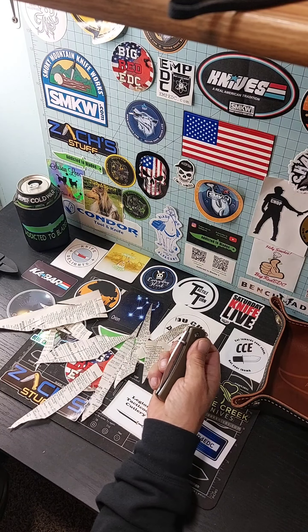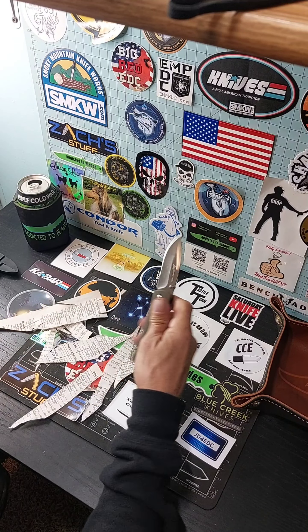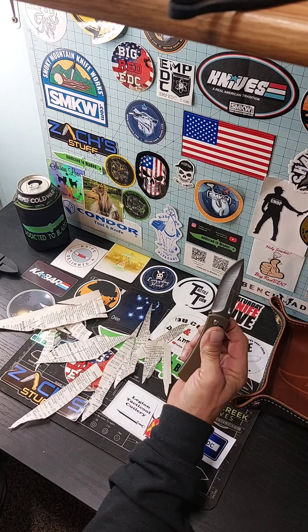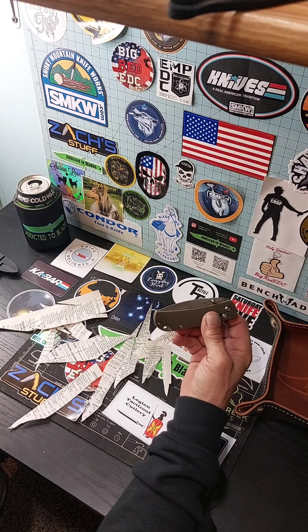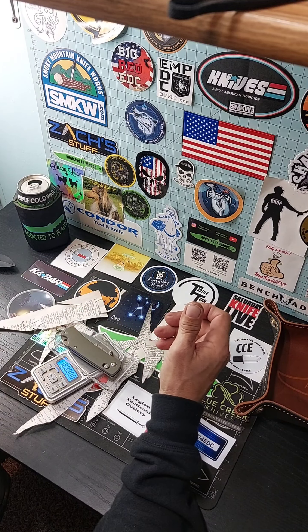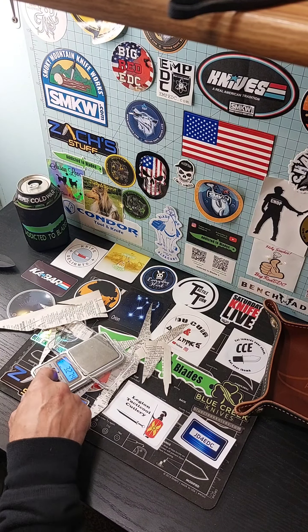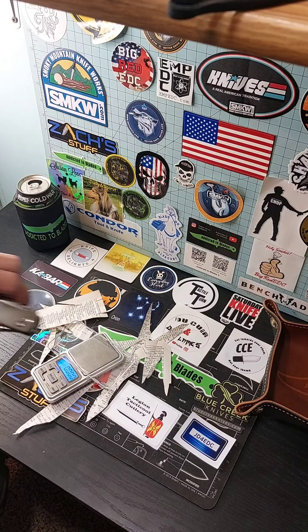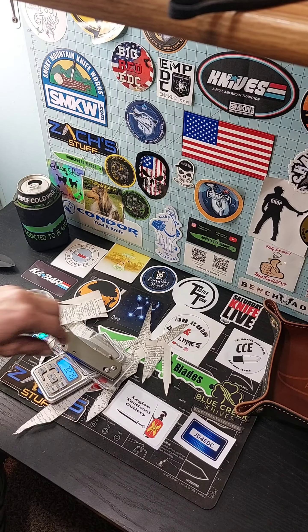Need to oil it — I think it's a little stiff. No side to side play at all, no up and down play at all. That thing is rock solid. I don't know how they do it for that price, but I like it — I highly recommend it. Let's see how much this thing weighs. It's 3.275 ounces.